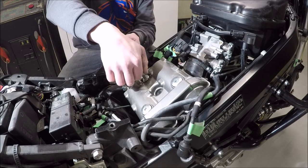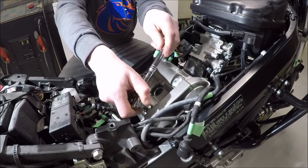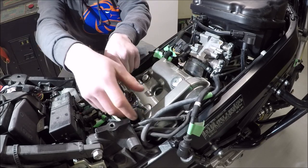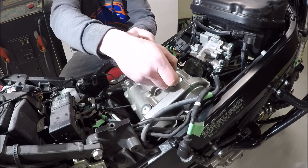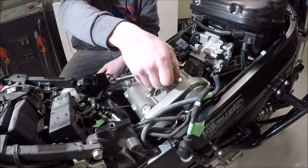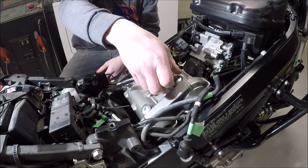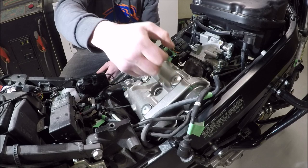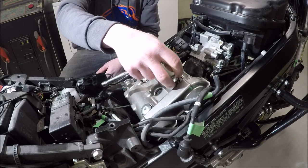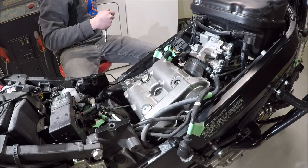I know these are torqued to 126 inch-pounds, which is why I'm not going to be fighting them too hard. When I pulled this off last night, I found out Hercules put them on the first time, which isn't good because it damages the gaskets — it squishes them more than they need to be. Overdoing it can cause leaks, and if you strip one of these into here, which I've done on a different bike, you are in a world of hurt.